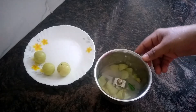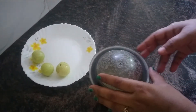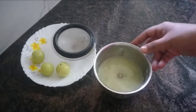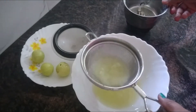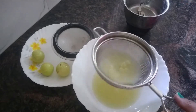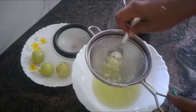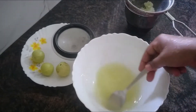I will cut it and put it in the pan. We will cut it in the pan, then mix the juice and mix it up.